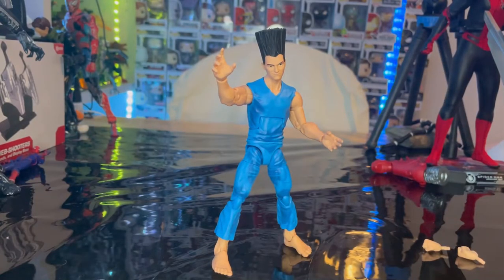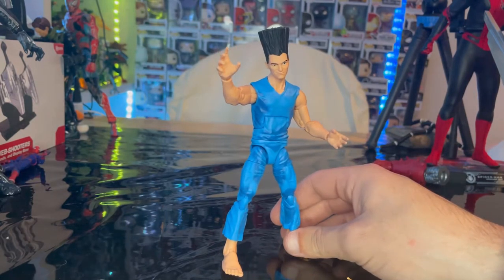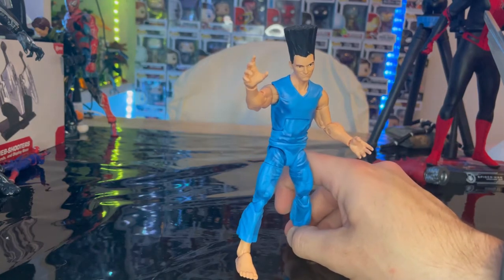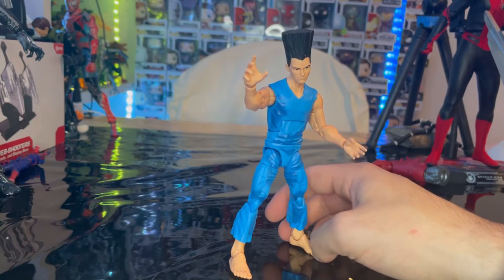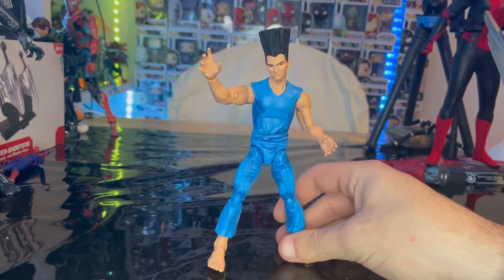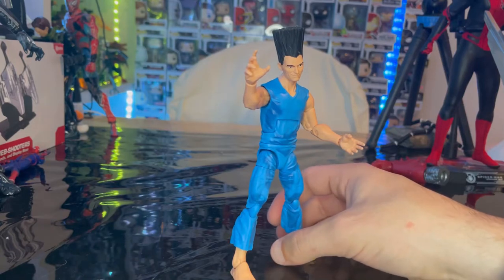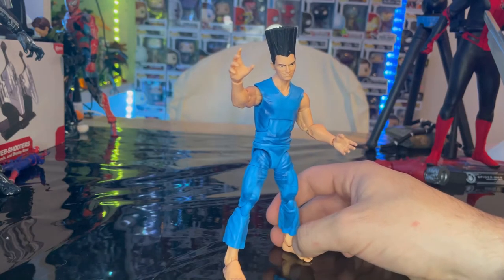That's Legion for you. I think he's a pretty cool figure — he's kind of generic, but not that bad. The articulation's pretty good. I don't know much about this character besides that I think he is Professor X's son, and there was a show about him. I don't really know much about him besides that he's Professor X's son and has similar powers to his father.